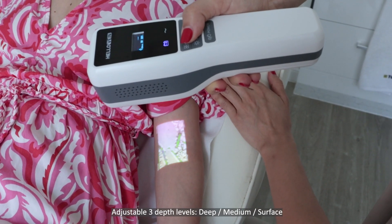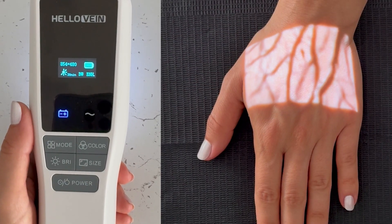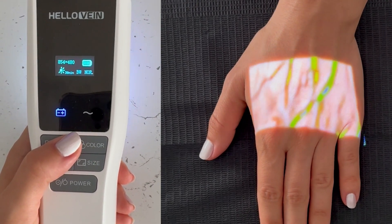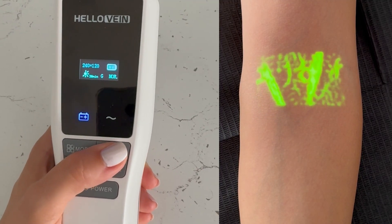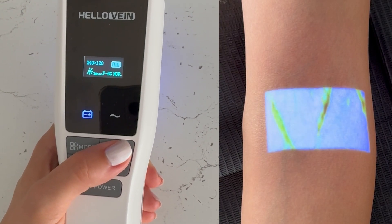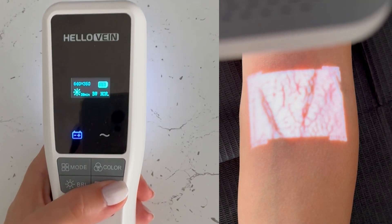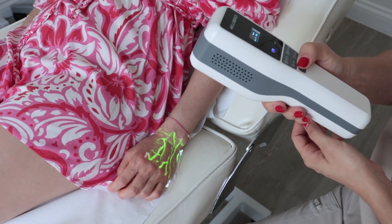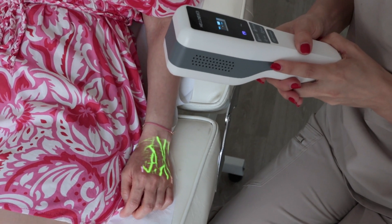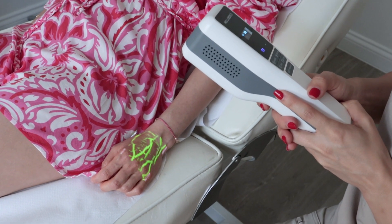It shows us the depth of the veins — how deep the veins are. It has three different modes: enhanced, deep, and normal. Six different colors: green, background green, red, purple, background purple, and bright white. It also has the size of the actual image. So you can really see that this is where her veins are. You have to hold it at the right distance from the area to really see and get the exact size of the veins.